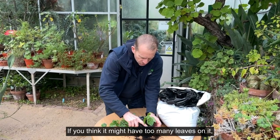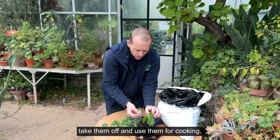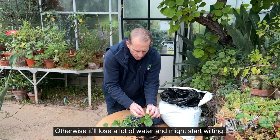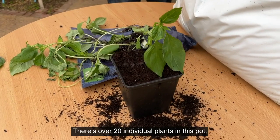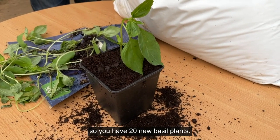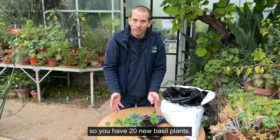If you think it might have too many leaves on it, take them off and use them for cooking — otherwise it will lose a lot of water and might start wilting. And there you are: there are over 20 individual plants in this pot, so you have 20 new basil plants.